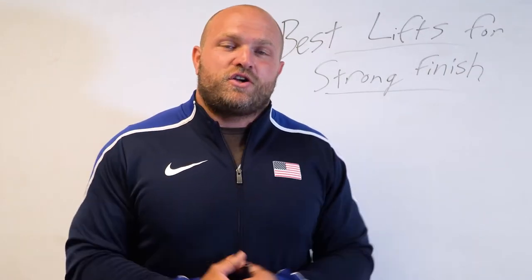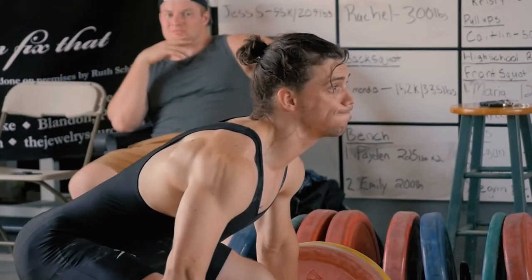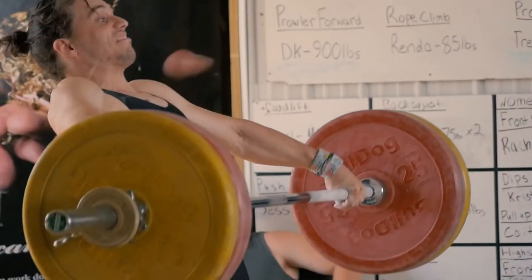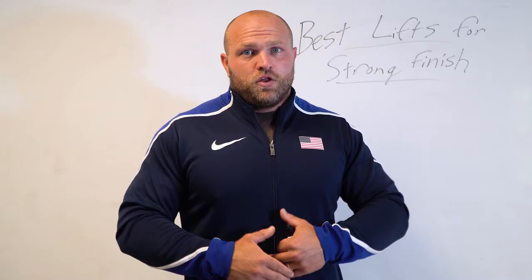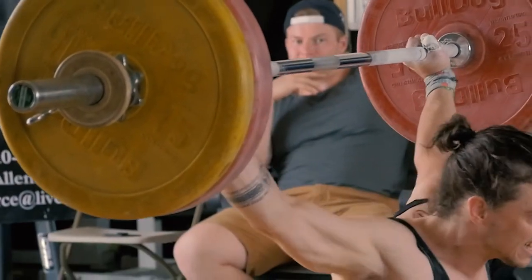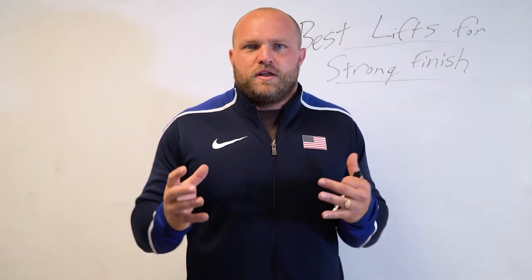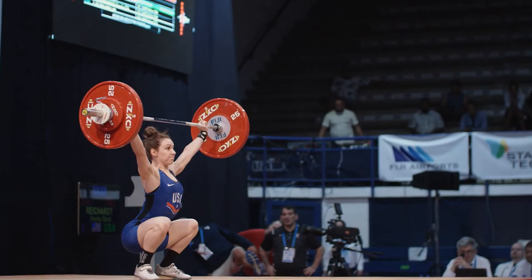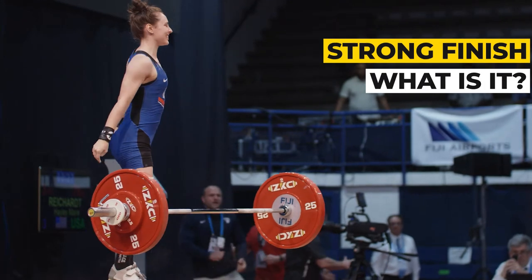Over the last 10 years here at GarageStrength, we've had a lot of Olympic weightlifters come through our doors who struggle in the snatch. They struggle to have a connection off their hip into that finish. They tend to jump back, throw their head really far back, jump forward and miss the bar forward, or loop the bar behind. They're completely out of position when trying to finish the snatch, and this is a very consistent problem throughout the world of Olympic weightlifting. The population of athletes tends to be inconsistent because no one has really defined what it means to have a strong finish.